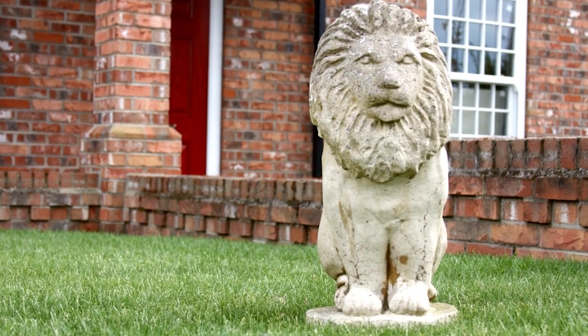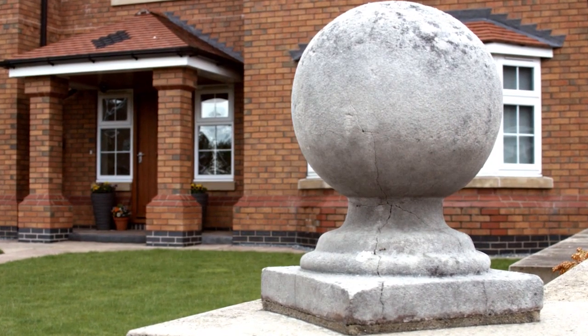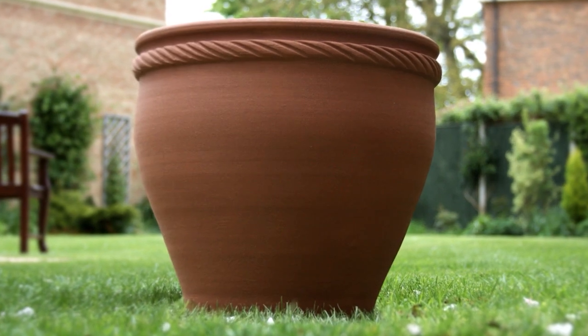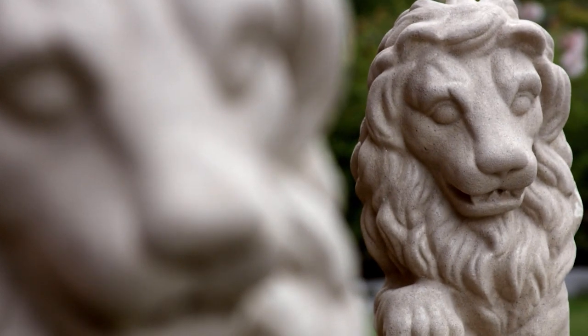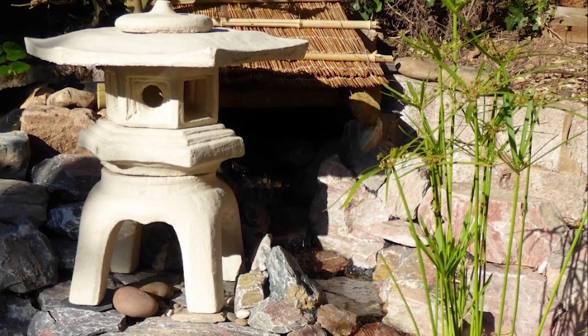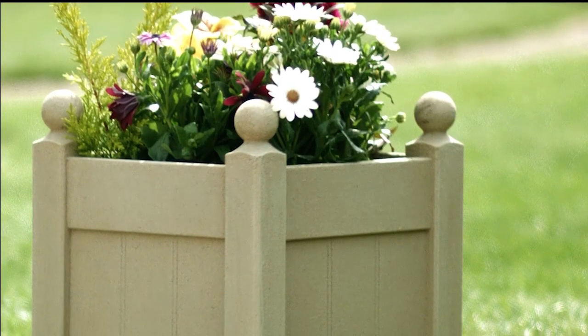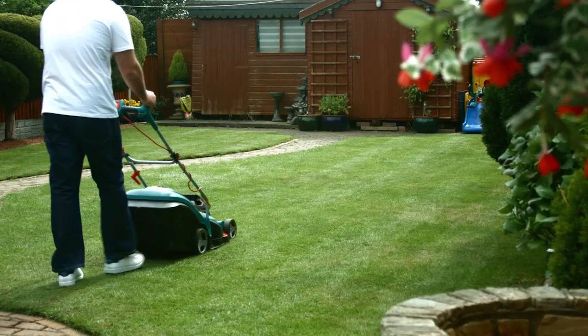We all get fed up of looking at our tired and worn garden ornaments. Stonelux Garden Stone Coating is a stone effect paint ideal for renewing your garden ornaments — everything from terracotta pots to concrete garden features and even wooden planters. And because you only have to re-coat every five years, you can get on with the more important jobs, like cutting the grass.